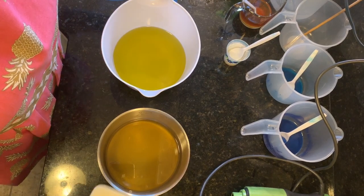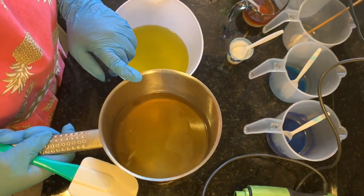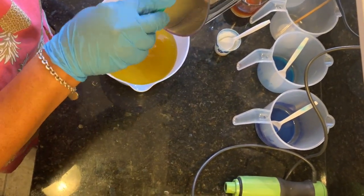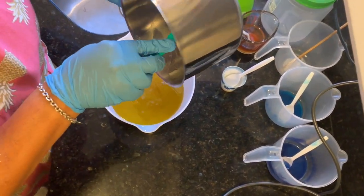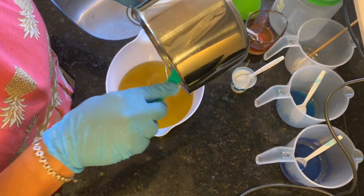Let's get started. I'm going to start by adding my melted hard oils to the liquid oils. I want to get all of this out — these are all measured precisely, so you want to use every single bit of it.